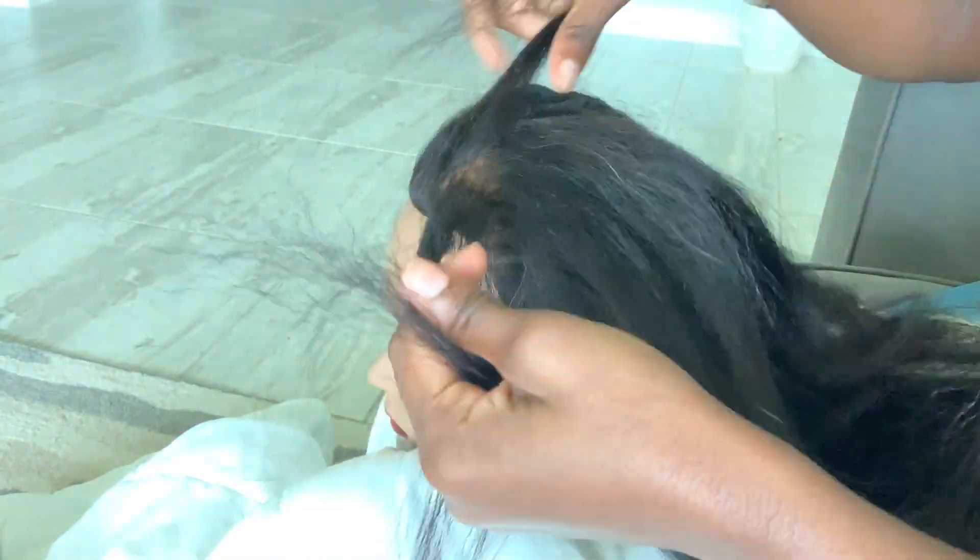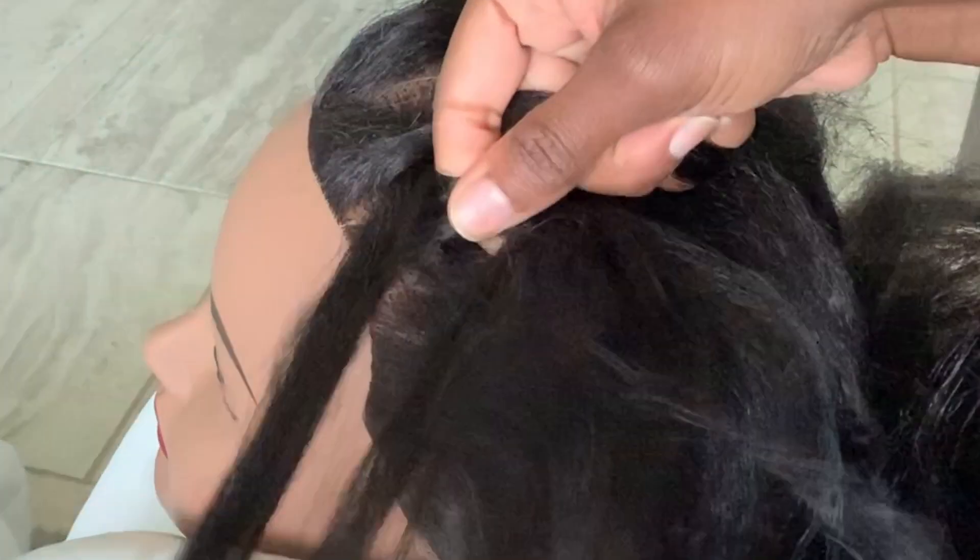First we're going to start on this side. We're going to start with three pieces — one, two, and three. I braid underhanded naturally, so that's how I'm going to braid right now. I taught myself how to braid like this when I was younger.